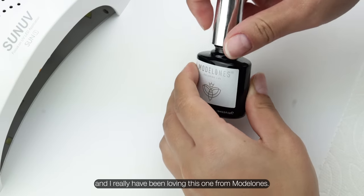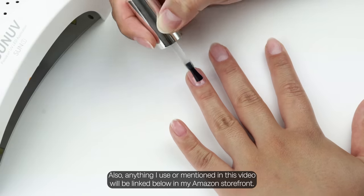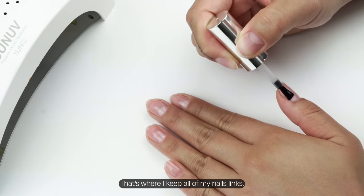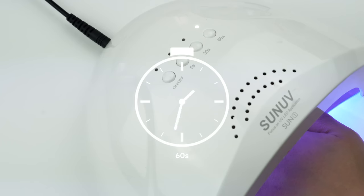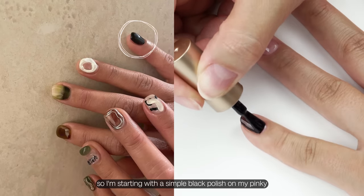Now we're going in with the base coat — I've really been loving this one from Model One. Anything I use or mention in this video will be linked below in my Amazon storefront, that's where I keep all my nail links. I always start with the basics first, so I'm starting with the simple black polish on my pinky.